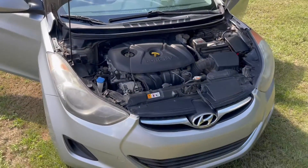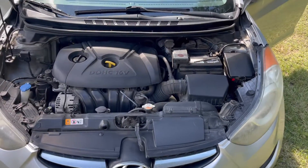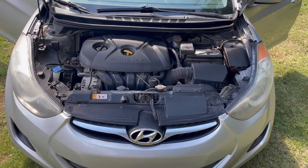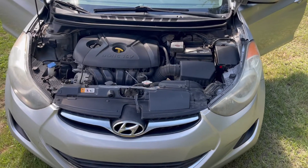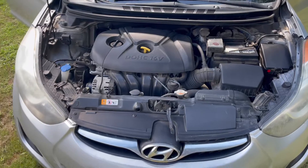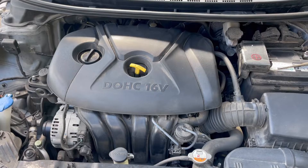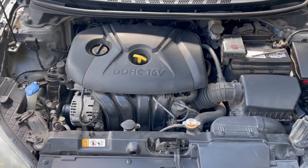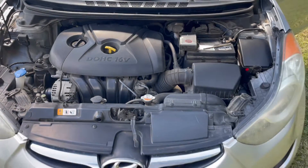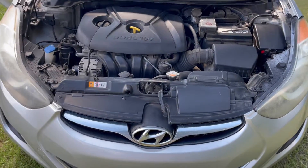All right, let's get right into it. 2013 Hyundai Elantra. Four-cylinder, nothing fancy — no V8. This is a gas saver with 155,000 miles on the engine. Let's be quiet so we can hear the engine with the AC on. This engine has been great to me. No problems — it's been doing fantastic.